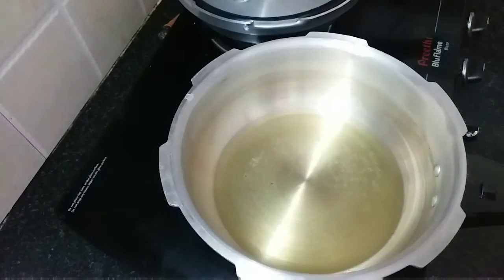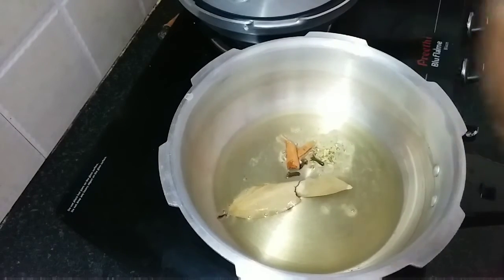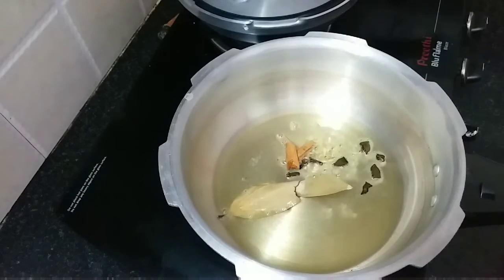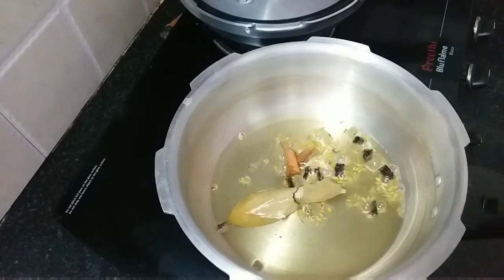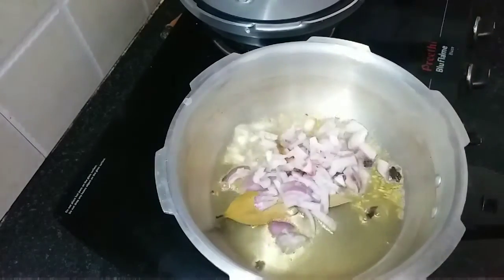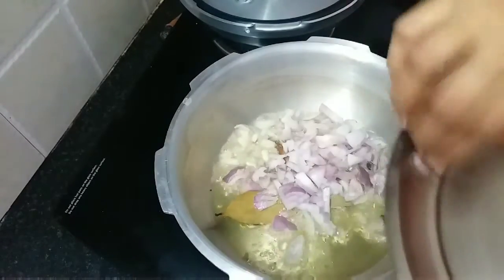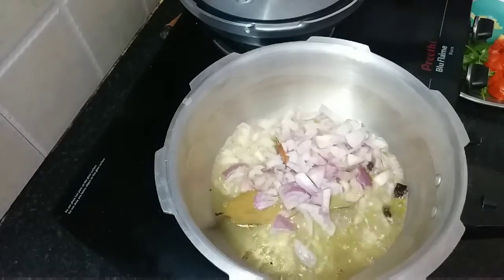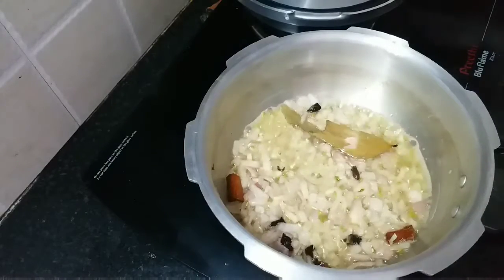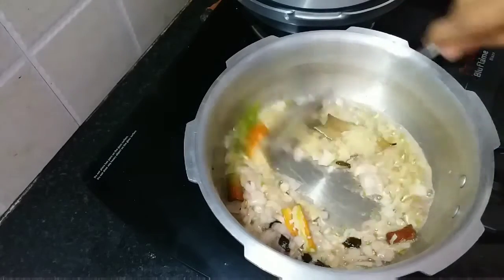Once the oil is hot, add the biryani leaf, cinnamon sticks, saanf, cloves, and star anise. Keep the flame on medium. Now add the onions and fry until the raw smell goes. Then add the green chilies and ginger-garlic paste and sauté for a few more minutes.